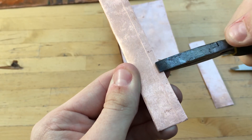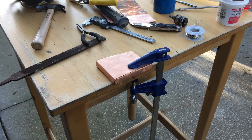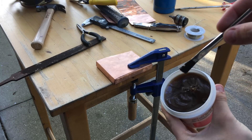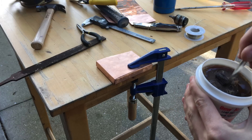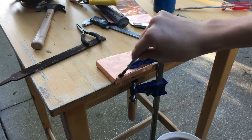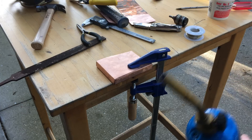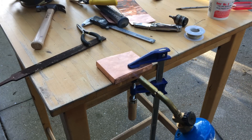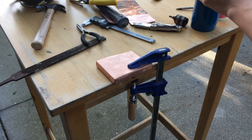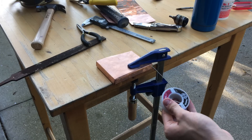The procedure for sweating these pieces together is as follows: I take a small brush, cover it in flux, and rub the flux on the pieces at the joints. Then I take the blow torch and use that to heat up the copper, and then I use the solder to touch to the hot copper — it's going to melt and flow into the crack.